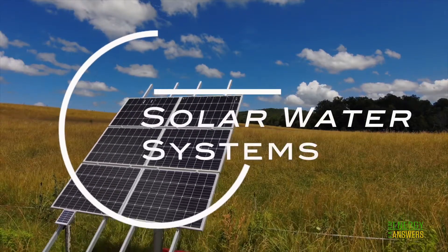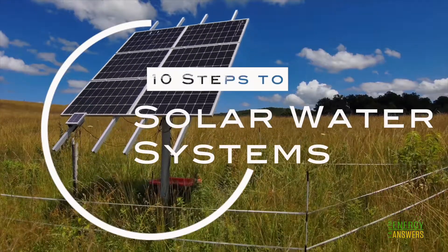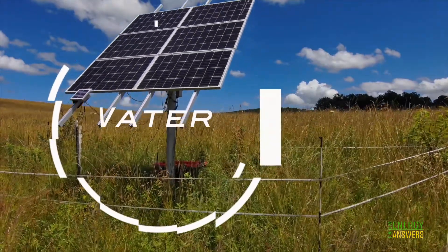And there you have it — the 10 steps to setting up a solar water system for your livestock. For more information, please reach out to your local extension agent.